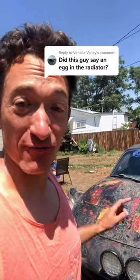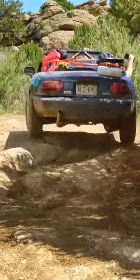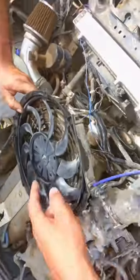I put an egg in the radiator of the Miata to keep it from leaking. We were on the Denver Gambler 500 with the Sawdudes, and basically as soon as we started off-roading, my radiator was just steaming like crazy.